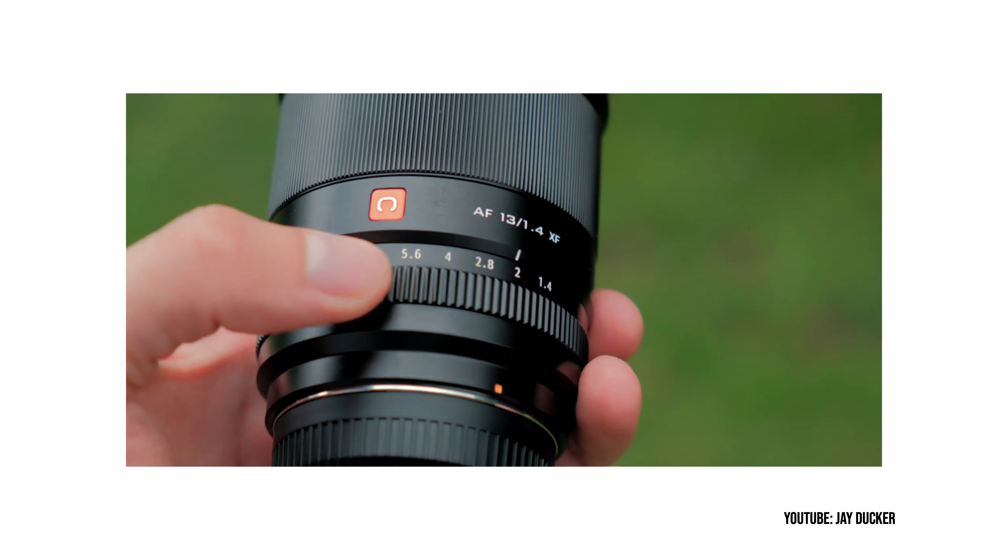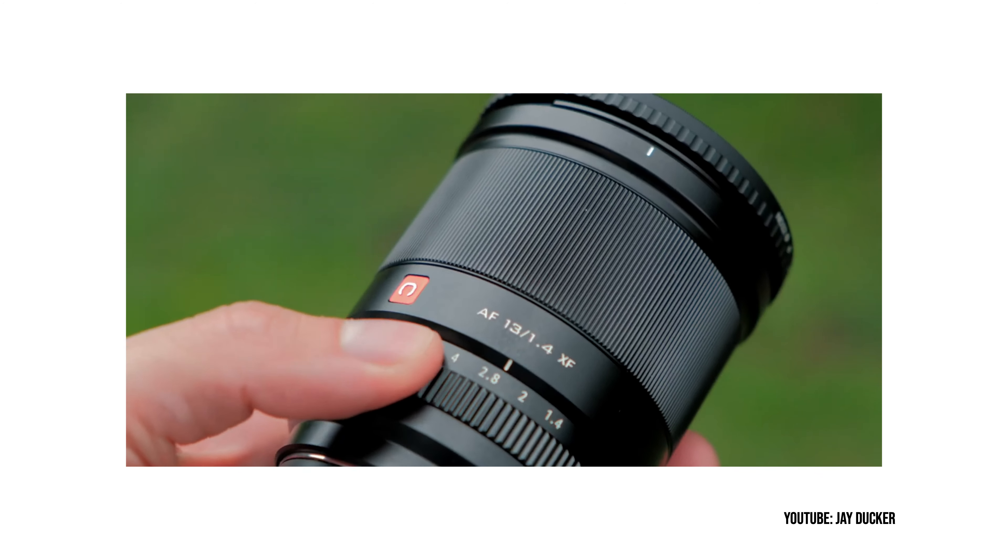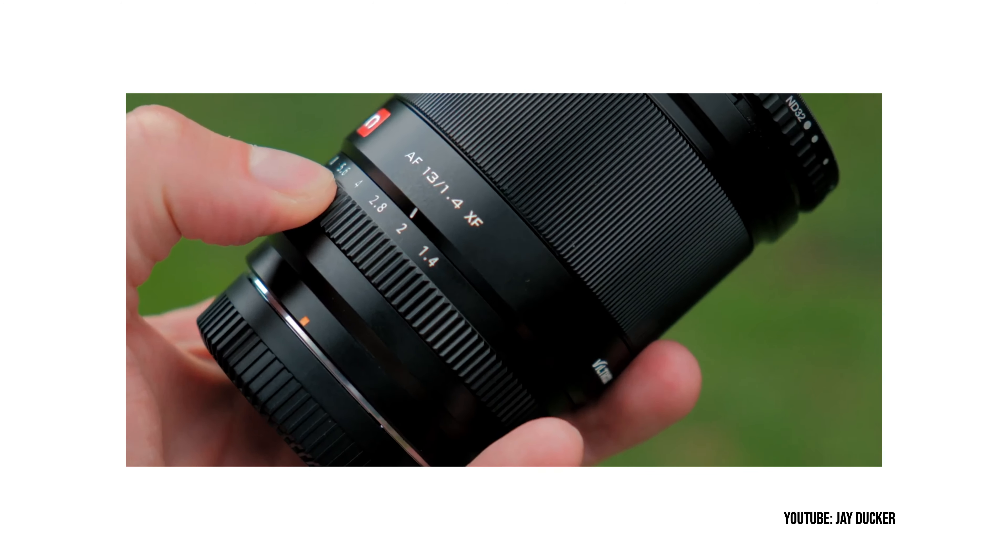Along the way I'll include some honorable mentions — lenses that may not have made the first-choice cut but are definitely worth looking into. In this ultra-wide category, one you should definitely consider is the Viltrox 13mm f1.4, which as of recording goes for around $478.